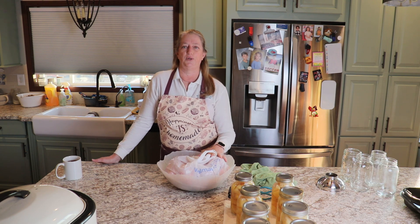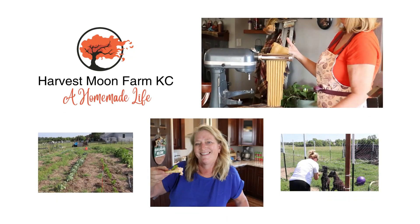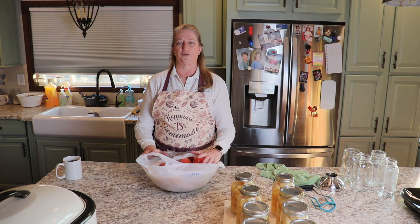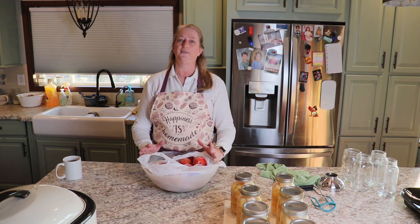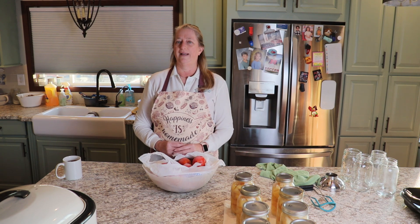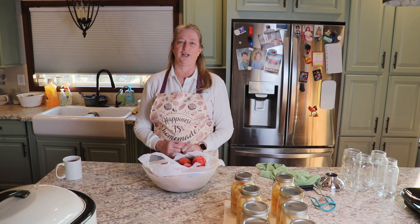Today I am going to make and can some more pasta sauce. Welcome to Harvest Moon Farm. My name is Mickey if this is your first time on my channel. I focus on homesteading activities — a lot of cooking and baking, gardening, food preservation. We have some animals: chickens, ducks, one turkey — she's the only one who survived all the turkeys I tried to raise last year — and some Nigerian dwarf goats.